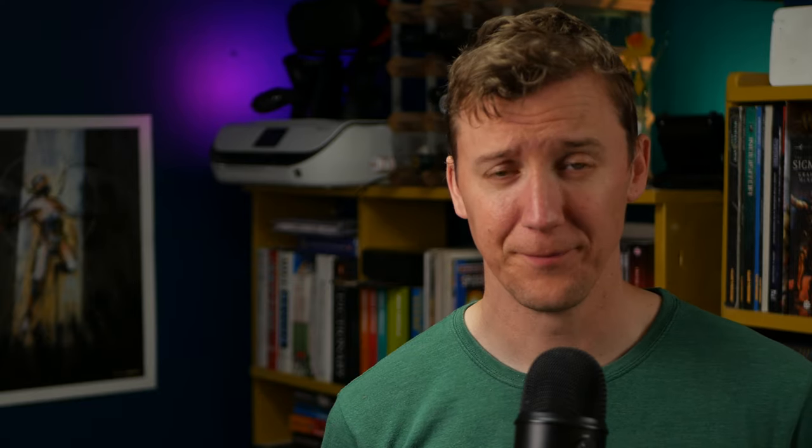The biggest issue I had with markers was the size, so I ordered some fine acrylic paint markers — these ones. While I'm not going to use them for whole models, they have been absolutely incredible at very specific things.